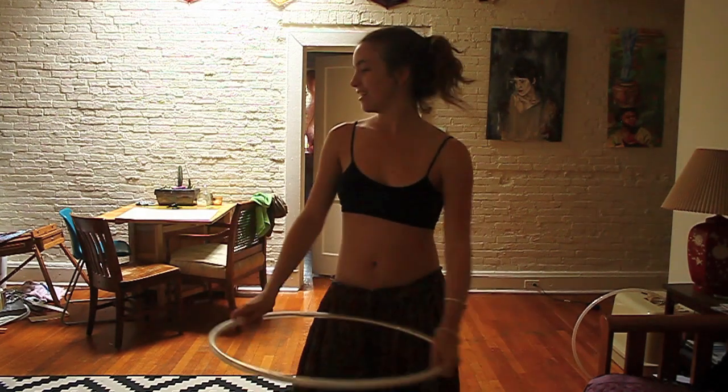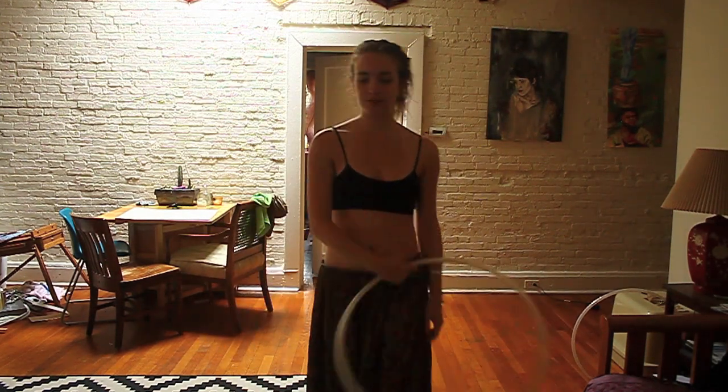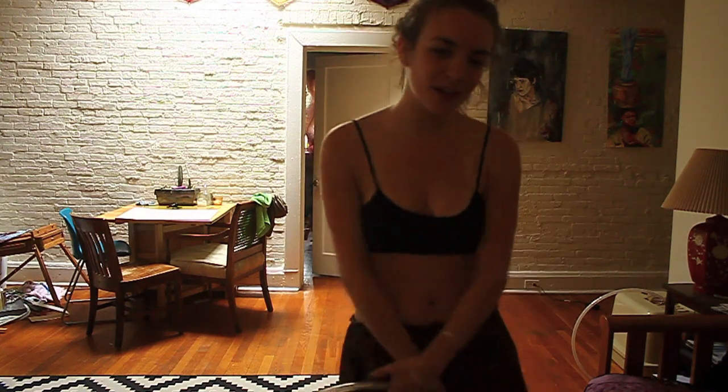I hope you enjoyed that and that you've got some new tricks to add to your repertoire. Happy hooping!